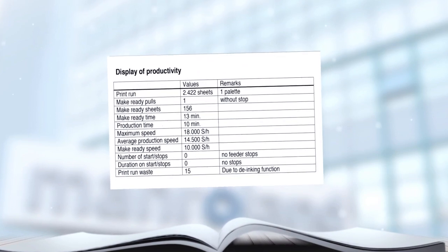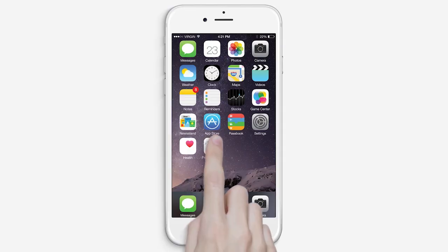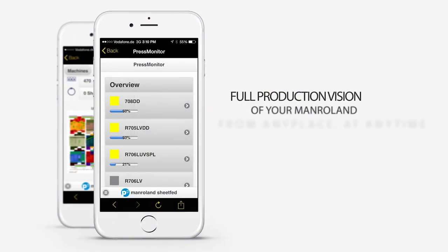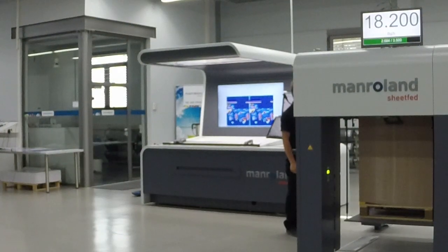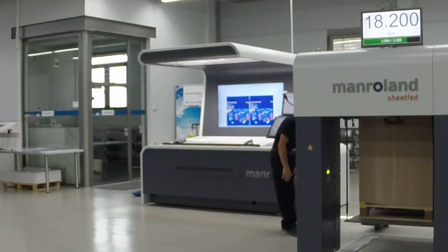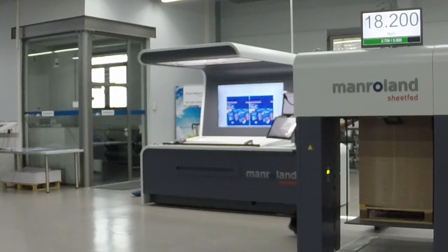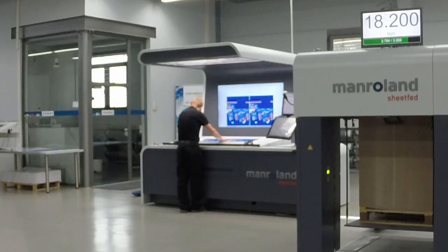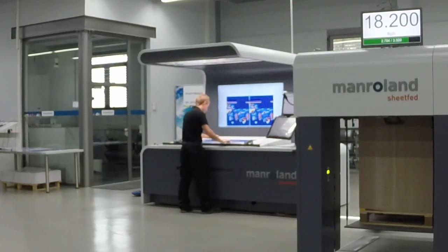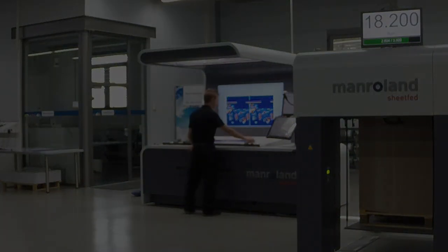The results speak for themselves. Your investment is in a strong partner with leading technological press platforms. The Evolution provides a competitive advantage to your business.